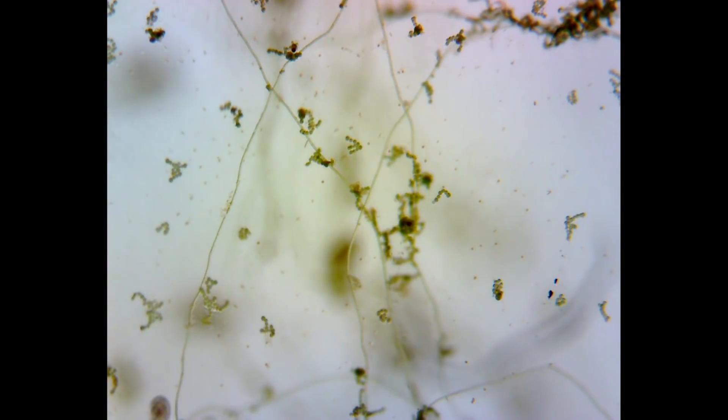Suddenly a flash of movement caught my eye. It's a copepod — so after eight months there are still active copepods living inside this sealed jar. Evidence, I think, that at least for now a balanced and self-sustaining system has developed inside the jar.